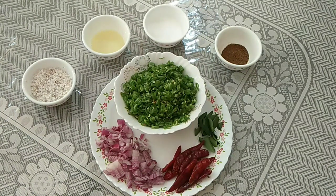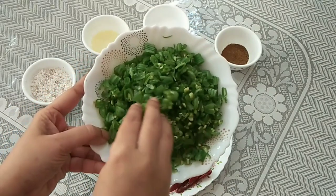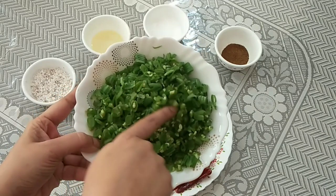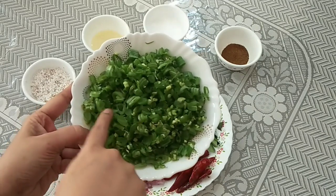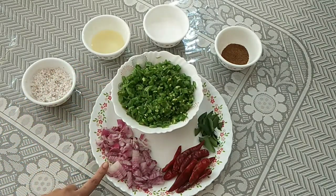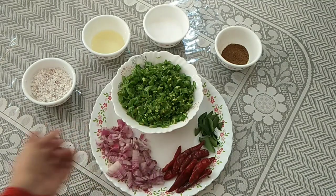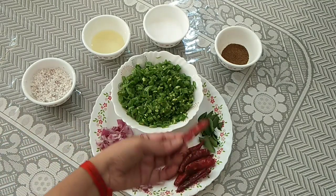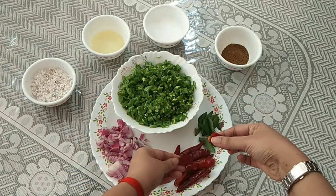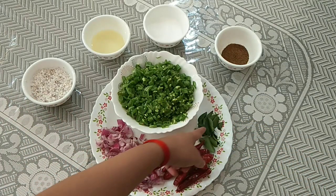For this recipe, I have taken quarter kilo beans — cleaned nicely and washed. I have chopped them into fine pieces. Then I have one medium size onion finely chopped, and around 10 red chillies. For the red chillies, all I'll do is tear them into two pieces — that's how I'm going to add them for the recipe.